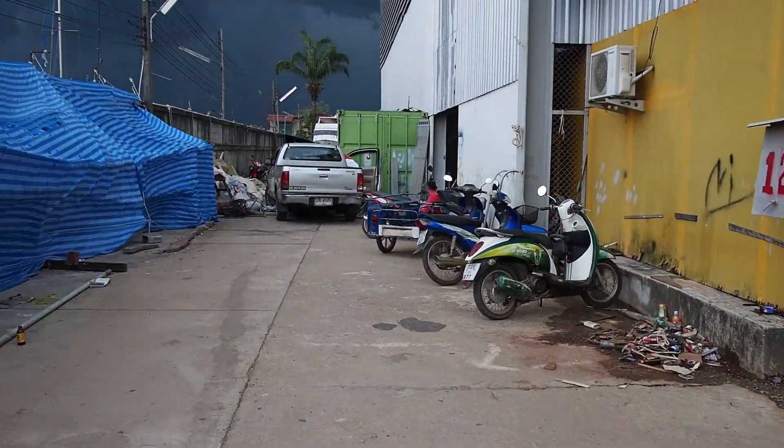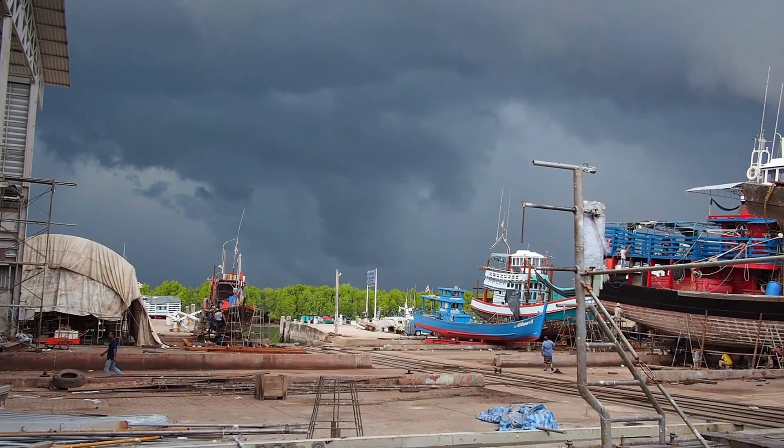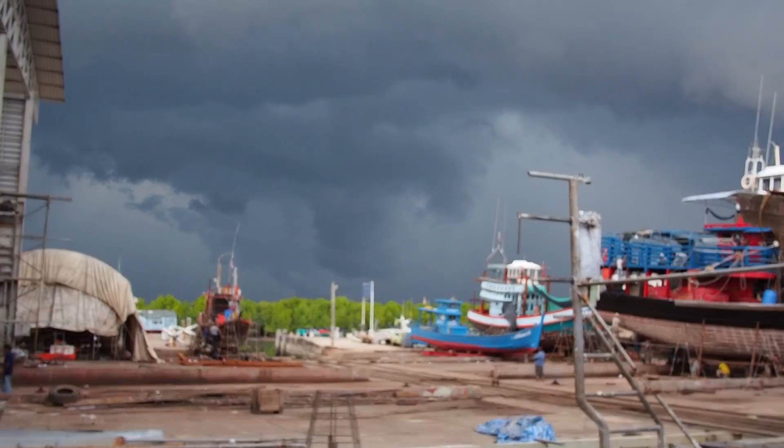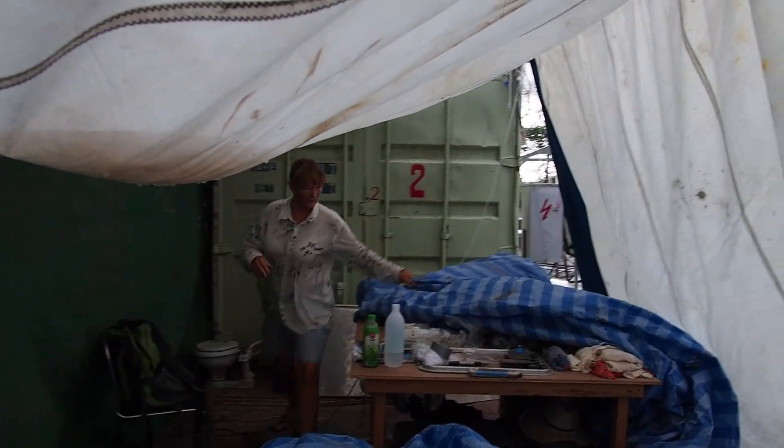In the distance the clouds start to gather. We've had a clear week of weather but on Friday the skies darkened, the heavens opened, and our new roof didn't prove to be as waterproof as we'd have hoped.